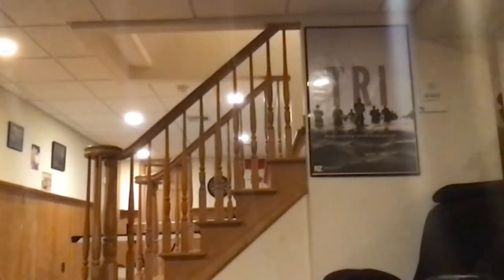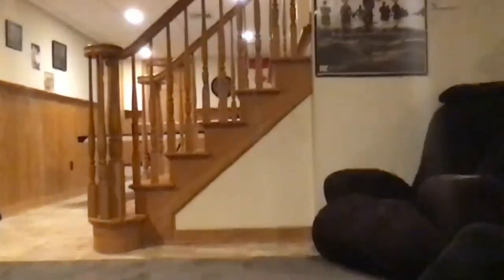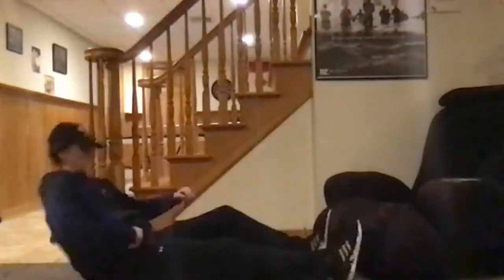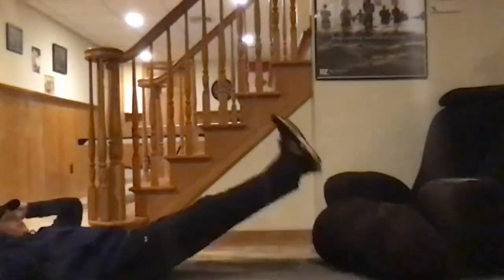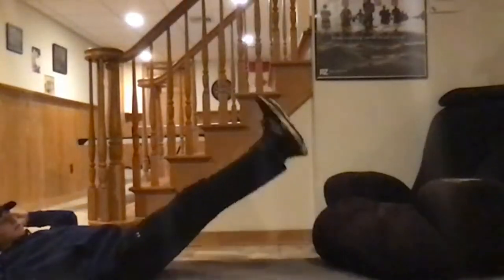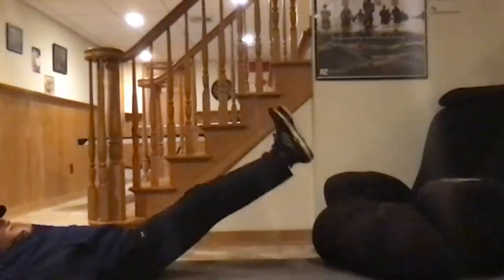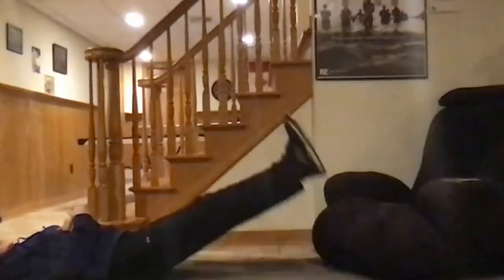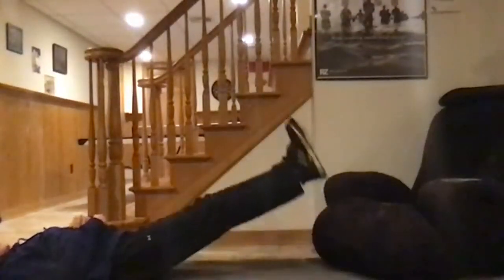Now we're going to work on the floor — lay on your back and do leg raises, another core exercise, then some crunches. Leg raises: keep your feet together and raise them about six or seven inches off the ground, hold for a second, then lower. We'll do this for 30 to 45 seconds — raise them about seven or eight inches, then lower. You can rest a couple seconds down, a couple seconds up. We'll do that for 45 seconds. Begin now.